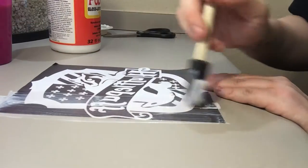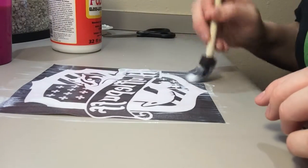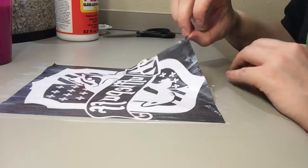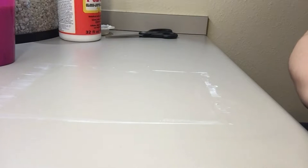Just be gentle so you don't tear the page, and really make sure that you get every single inch covered. Once that's done, gently lift up your paper and set it to the side.